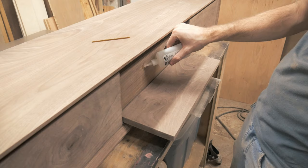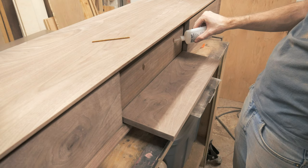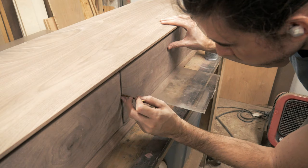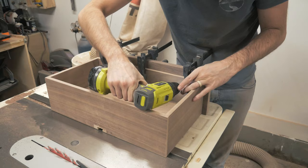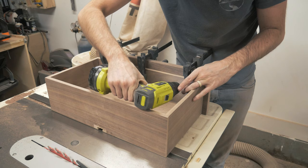To attach the drawer fronts, I again used CA glue and activator to temporarily hold them in place. I'm also using a few different spacers to make sure my drawer face has a consistent gap on all sides. After the glue sets, I remove the drawer and clamp the face to the box, then add screws from the inside of the drawer to better attach the two together.